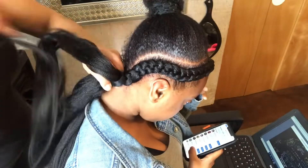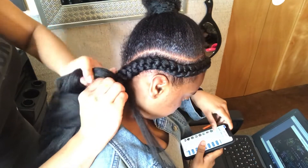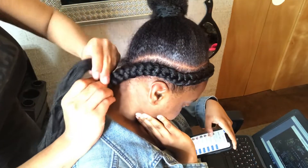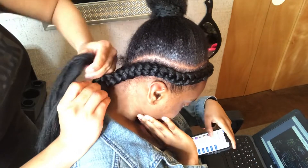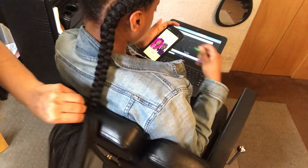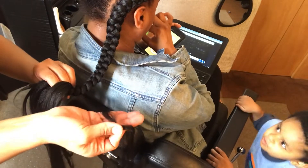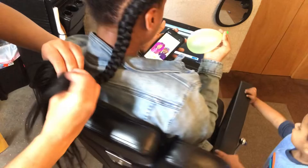You're just going to keep braiding all the way down and keep adding hair underneath as you're going down, just to give it some more thickness and fullness. I'm doing that all the way through and it's coming out pretty good. That is a lot of hair that I'm adding, but you'll see in the end how it turns out.